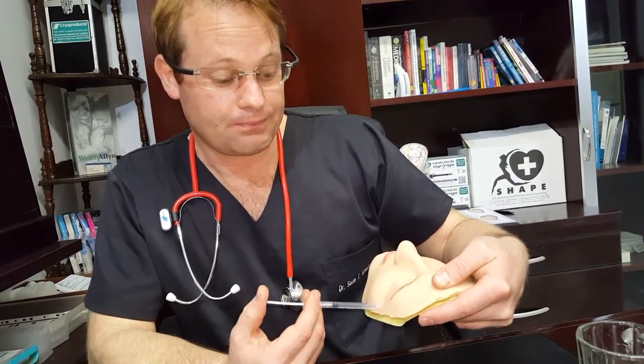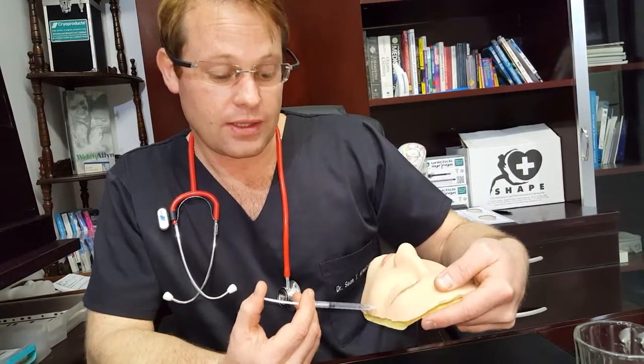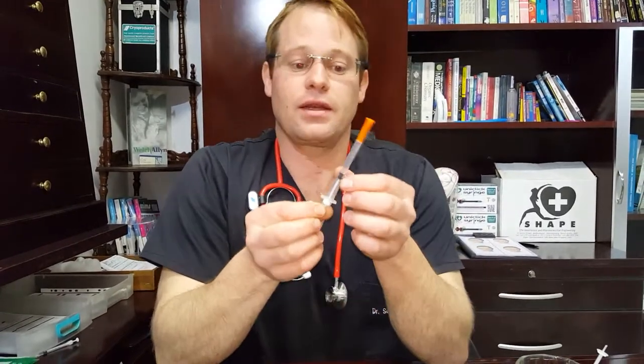Also, to prevent the unnecessary time of titrating a drug such as adrenaline or other highly potent drugs, you can use the UniClick to your advantage — draw up the entire ampoule of adrenaline, for example, and have your dose regulation to the T with a single click.